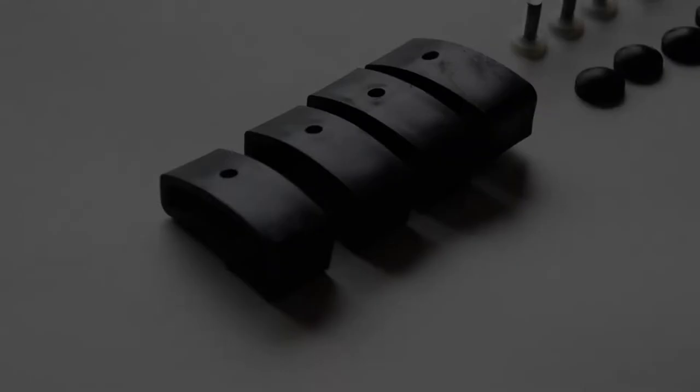Hi, I'm Bill from Madness Auto Works. Today I'm going to show you how to put a bug deflector on the Jeep Renegade. The kit comes with everything needed to install the bug deflector. The only tool needed is a Phillips head screwdriver.